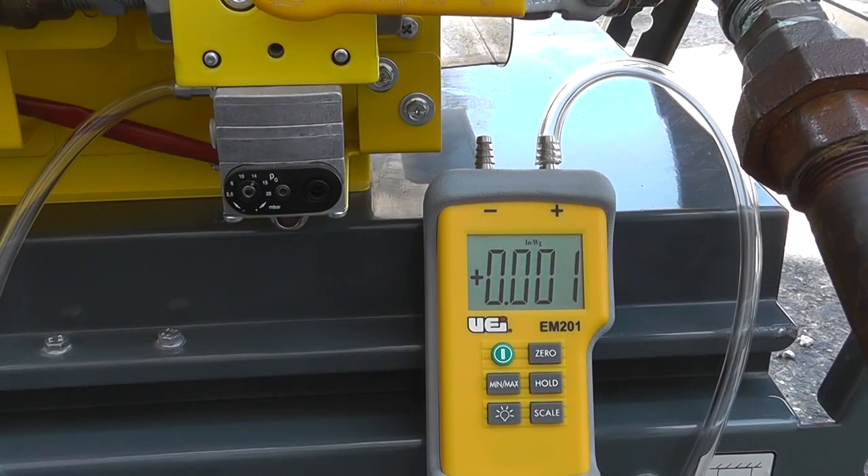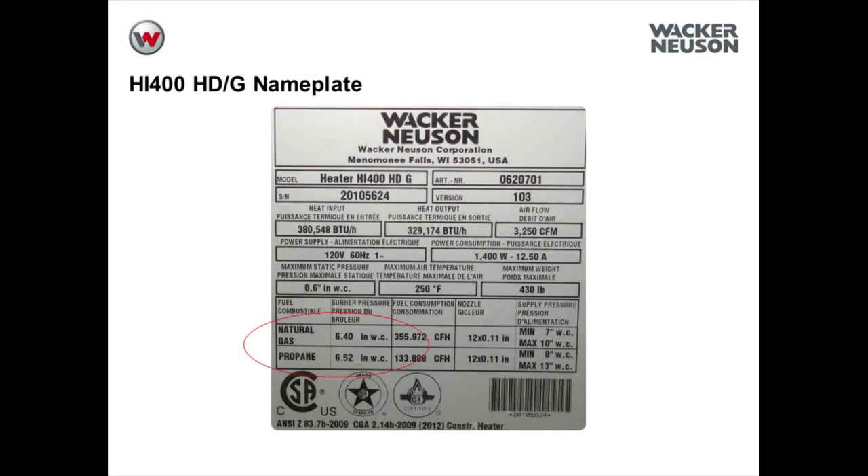Start the machine and check the burner gas pressure. Let the machine run and stabilize before making any adjustments. For natural gas applications, the burner pressure should be set at 6.4 inches of water column. For LP applications, the burner pressure should be set at 6.52 inches of water column.